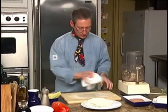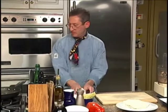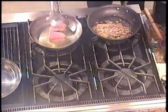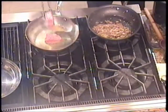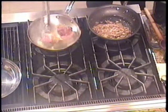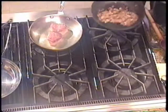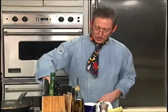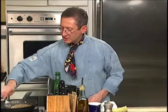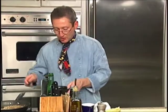I think we're good on our wellingtons. We'll clean up our board a little bit. Let's flip over our filet mignons, getting them nice and brown. The duxelles is looking wonderful. Shallots are cooked nice and tender. Mushrooms have released their liquid and yet have dried back up.